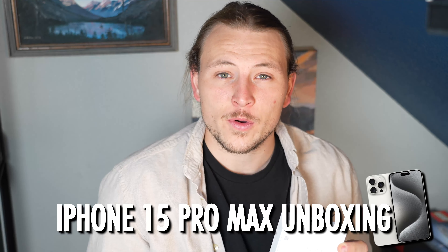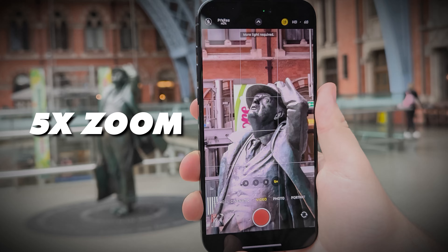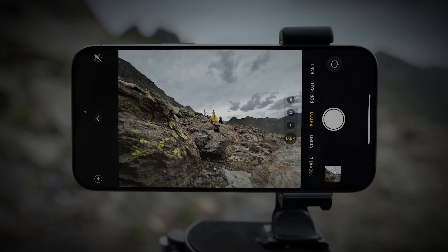Hey, what's going on everybody and welcome back to the channel. Today I'm just going to be doing a quick unboxing and review of the iPhone 15 Pro Max — the really big one. The reason I got the really big one is because it has a 5x zoom instead of a 3x zoom, which I think will come in handy quite a bit of the time, being a photographer.